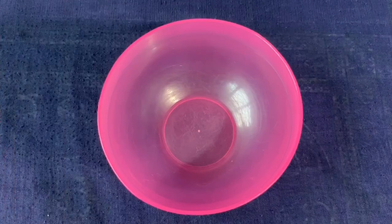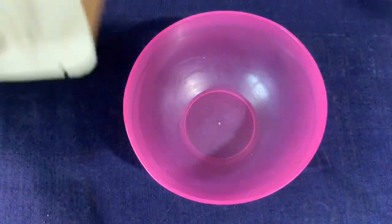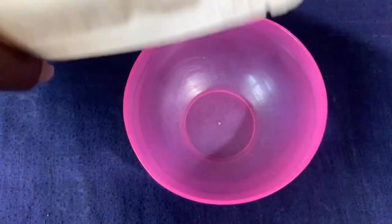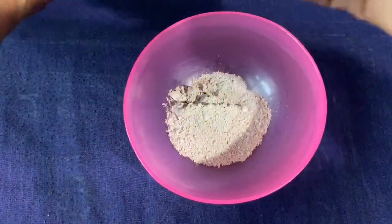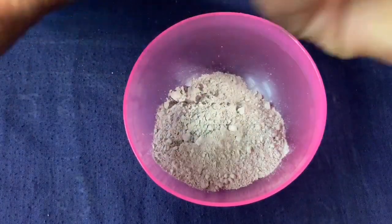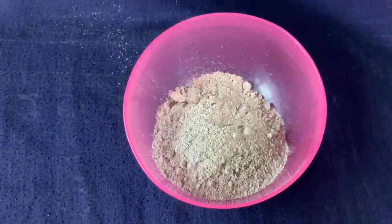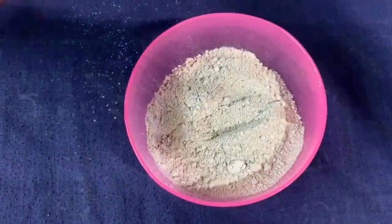Before the preparation, shoutout to AJ Times because she gifted me this bowl and wicks. Check her out on Instagram at AJ Times — she sells tools and materials for natural hair, ayurvedic powders and oils. We are going to be using seven teaspoons of bentonite clay that I got from Dilly Naturals.